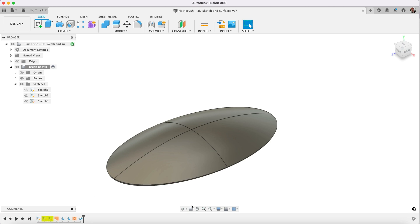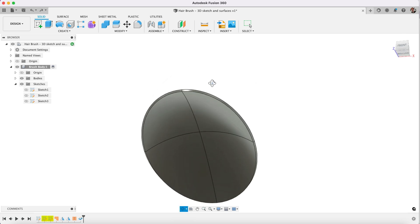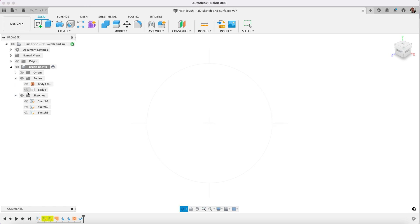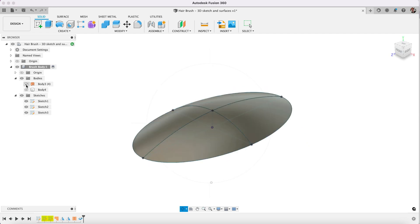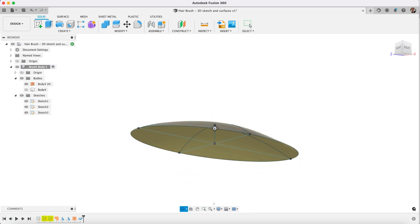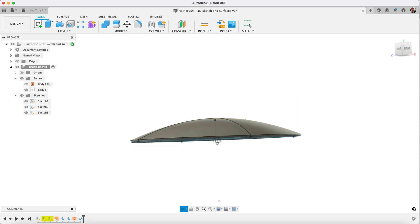Hi there guys, welcome to part 2 of our Fusion 360 tutorial on creating a model of a hairbrush. In part 1 we did 3D sketching and surfaces and creating that surface into an actual solid body. We had a 3D sketch, from which we created the surface. The surface has no thickness to it — you couldn't 3D print that, for example. From that we were able to create a body that actually had some thickness to it.